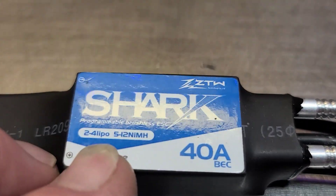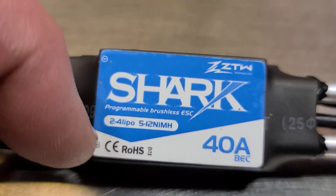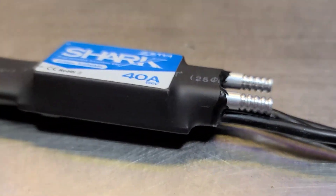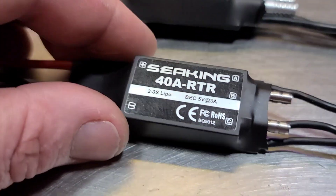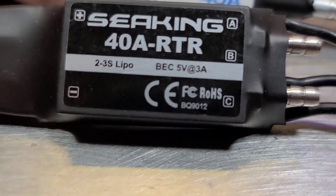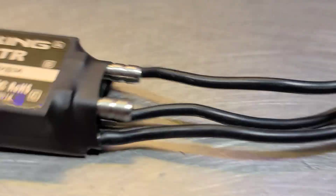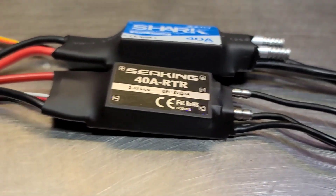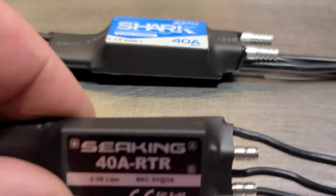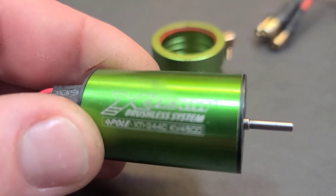I've got a ZTW Shark 40 amp ESC — a brushless speed controller, 2 to 4S capable, water-cooled with a water plate right on top, all sealed up, nice looking. We also have the CKing 40 amp water-cooled ESC, 2 to 3S capable. It's got the water cooling plate and lines, basically the same design but in a smaller package. The CKing is a little more lightweight while the ZTW Shark handles a bit more voltage.